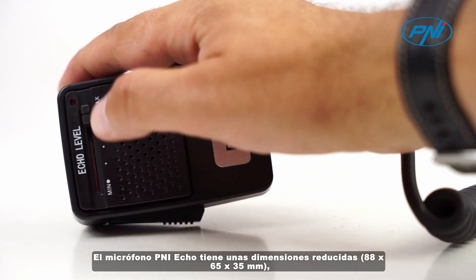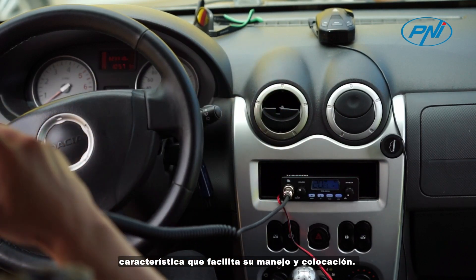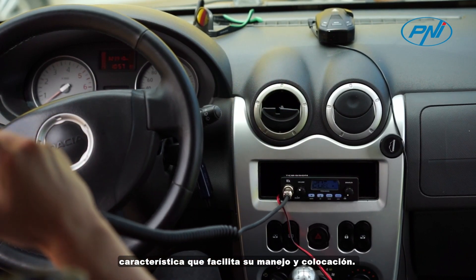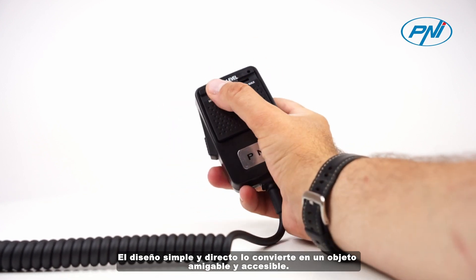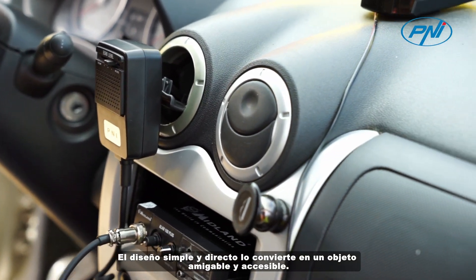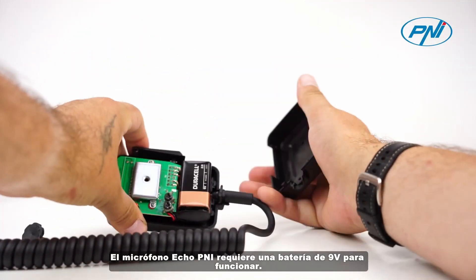The PNI Echo microphone has small dimensions — 88 by 65 by 35 millimeters — a feature that makes it easy to handle and place. The simple, straightforward design makes it a friendly and accessible object. The Echo PNI microphone requires a 9-volt battery to operate.